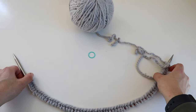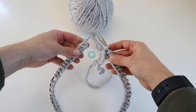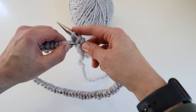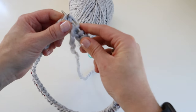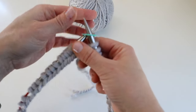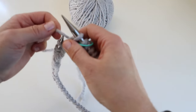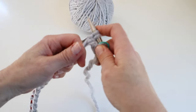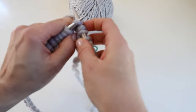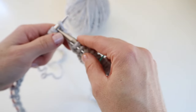To join in the round, I lay my work flat and make sure my stitches are all facing inwards. I push the stitches to the end, slip the last stitch on the left-hand needle over to the right-hand needle, slip the last stitch on the right-hand needle over that stitch on the left-hand needle, and drop it. Then pull tight, place the beginning-of-round marker, and start the ribbing: knit one, purl one all the way around.